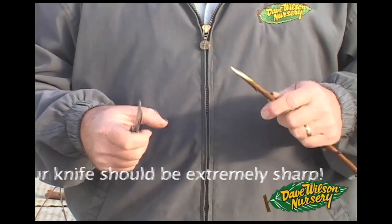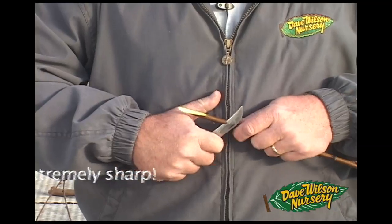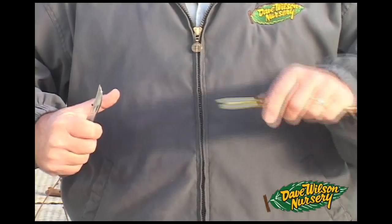Get comfortable with the feel of the wood in your hand. You don't want to be whittling — you want to make long, smooth cuts. You want to make sure you're coming up with a nice, clean, uniform wedge.